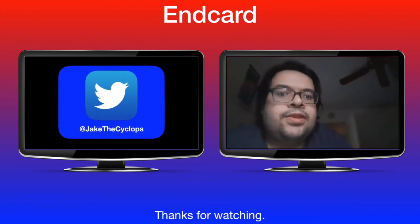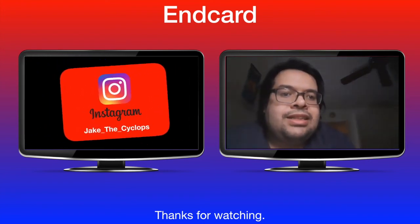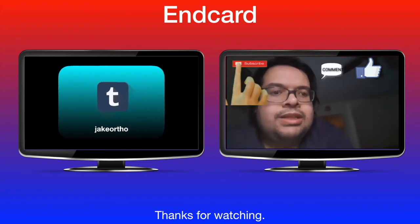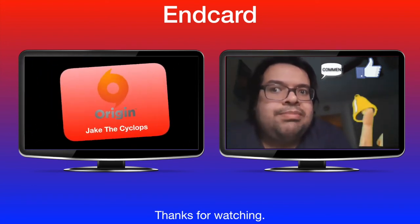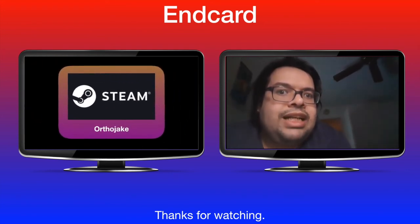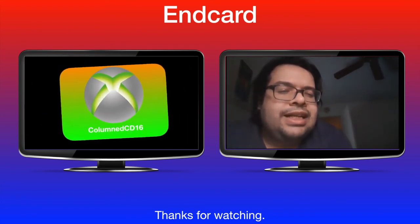This video's over. If you enjoyed it, click that like button and give me a comment. If you want to see more, click that subscribe button and ring that notification bell. That way you'll know when I upload more videos. Until then, peace.